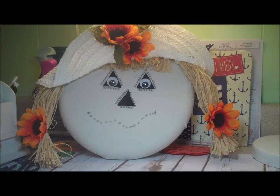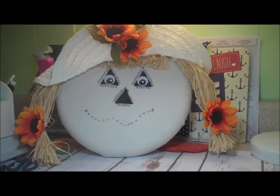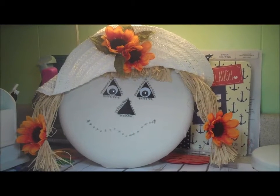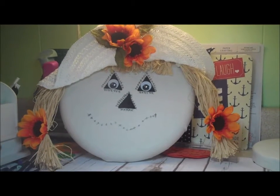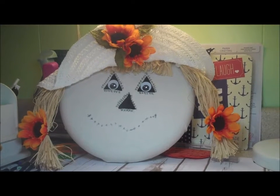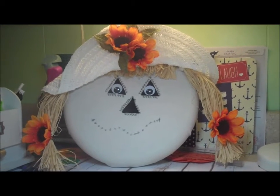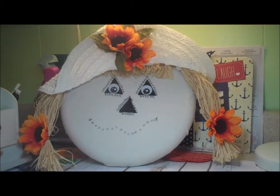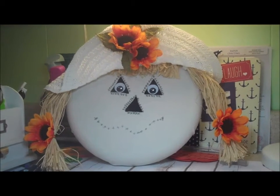We have to put something up in September here to make us think it's going to be fall — it's 92 degrees outside. So it was down with the flip-flops and up with the scarecrow face, and I think she turned out super cute. I'm going to go put her up and I'll be back to show you today's project. Bye-bye.